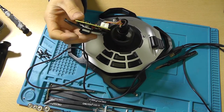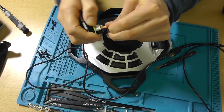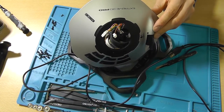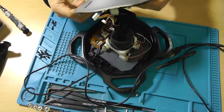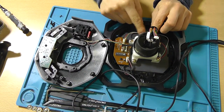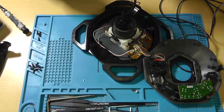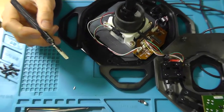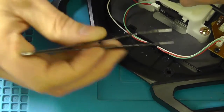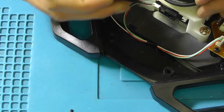Now we should be able to at least get this out of the way. That's a lot better. The X-axis potentiometer is still in place over here. And here you can see the other half of that little ball I was talking about. Let's remove the joystick's base then, shall we?